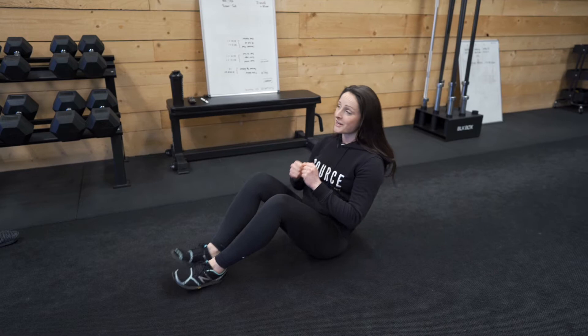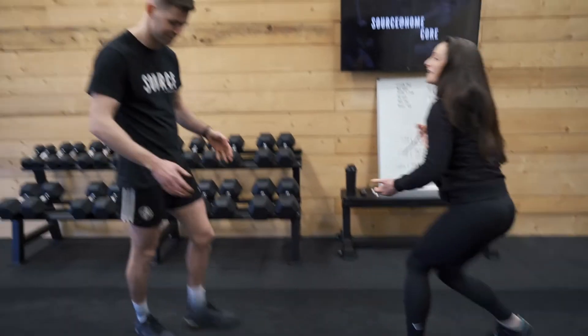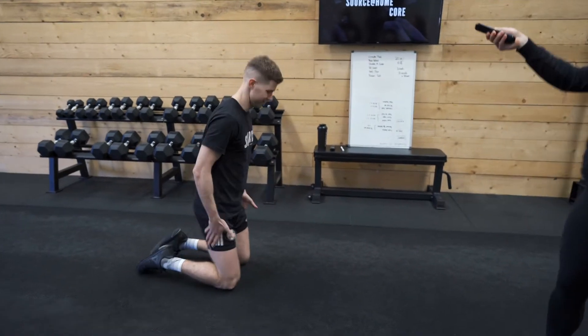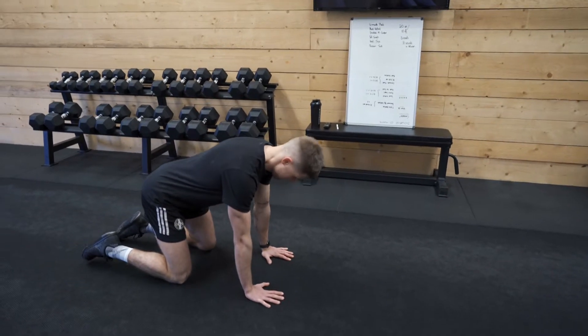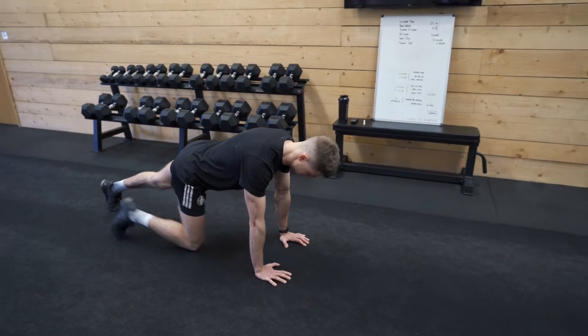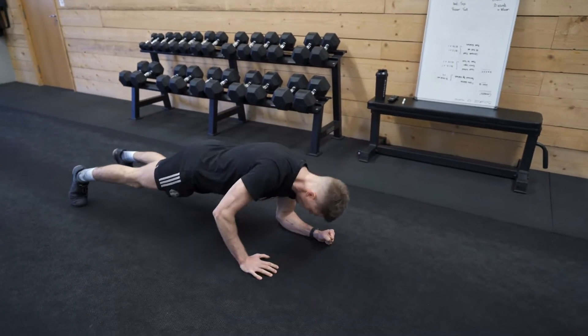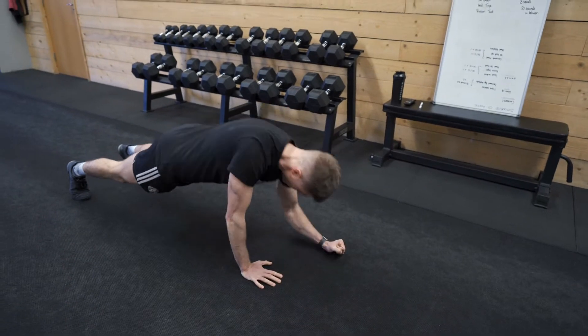We'll take a 30 second rest and we're going to do it twice more after that. First round, we're going to be doing commando plank. In three, two, and off we go, guys at home. That's it guys, keep moving.